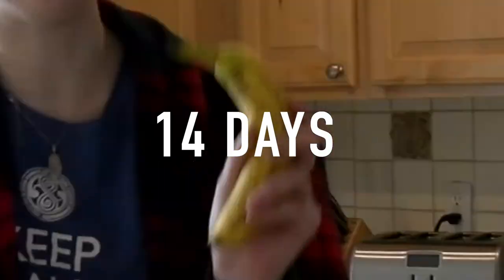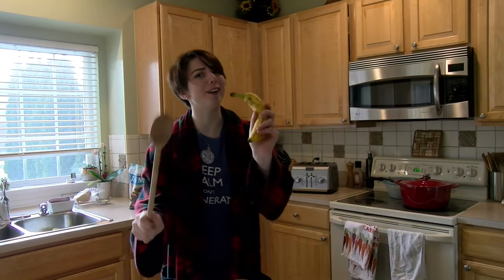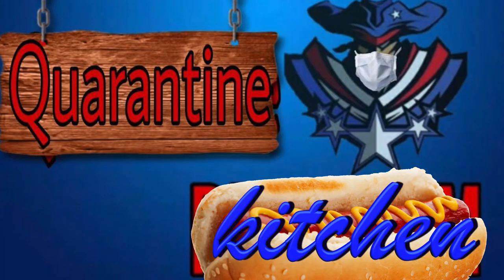Oh hey guys, it's me Brandon. If you're watching this, that means you got this far through the quarantine. So congratulations to you. I am so proud. Aren't you proud, Brandon? Yeah, he's proud. I guess I should tell you what's going on. Welcome to the world premiere of Quarantine Kitchen.